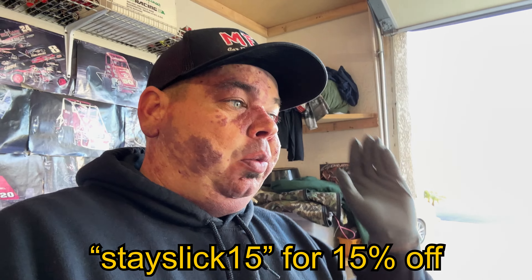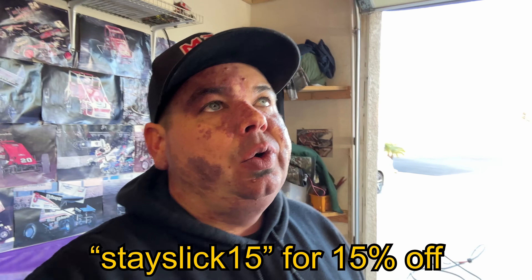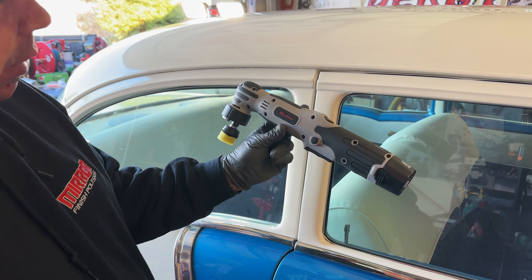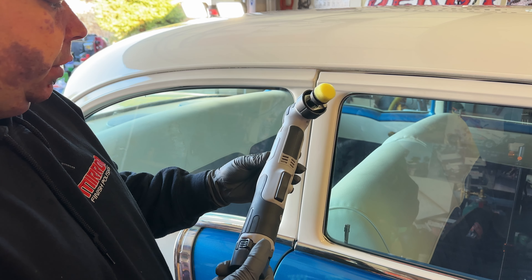I didn't mention it before, but I now have a discount code through Max Shine — I'm really excited to work with them. If you follow my channel you've seen how much Max Shine stuff I use; I've always been a huge fan, and they reached out to me to try some stuff. The code is STAY SLICK 15 — 15% off anything on the store, except the Reaper polisher. I actually already did a review on this polisher before they hit me up, so you know it's not a biased review.